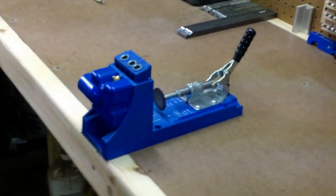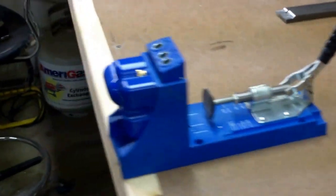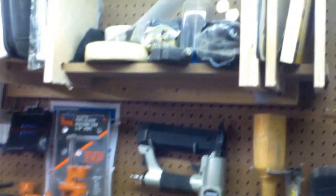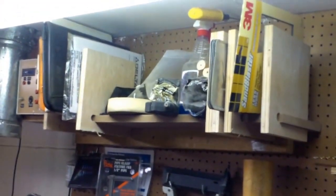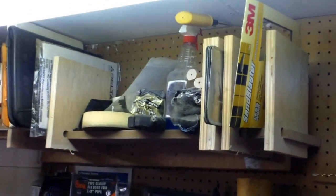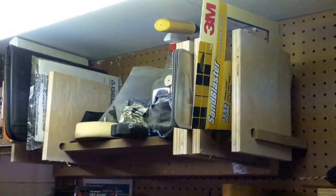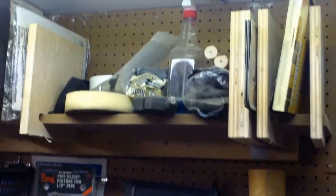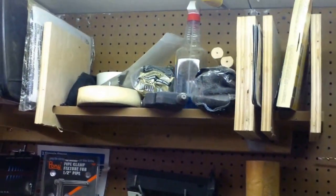There I've got my Kreg pocket hole jig. I just recently purchased this and I really like it very much, so maybe we'll do some more videos on that one. And this little thing I built — I think it was Kenbo, I might link his channel — he did a video on this. He made it to store sandpaper for large sheets. I think I'm going to use it for a different purpose, to put in binders and notes. It works pretty good for large sheets of sandpaper, but I think I'm going to cut them in quarters.